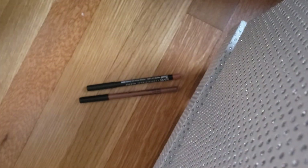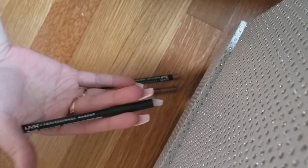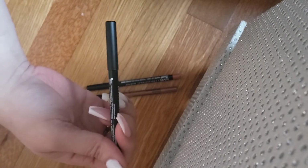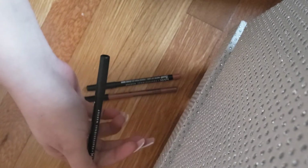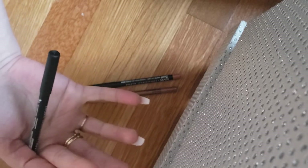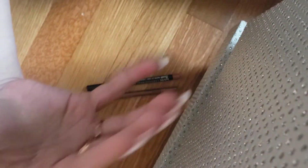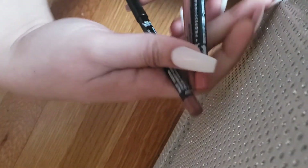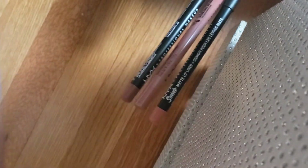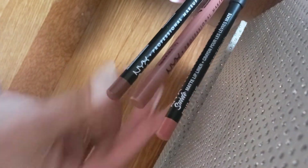I have a lot of lip glosses, crayons, lipsticks, and stains, but for some reason I don't have that many lip liners. This year I had to throw out a whole bunch of lipsticks and lip glosses because of how the consistency of the products changed. I still didn't have many lip liners, so I decided to go out and buy three. I wanted to keep it slightly neutral in the brown shade family.